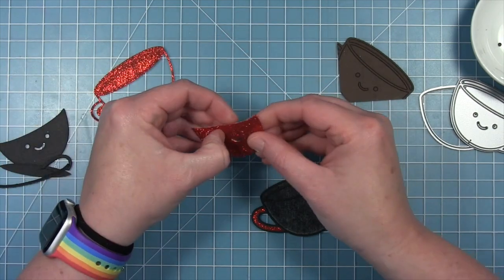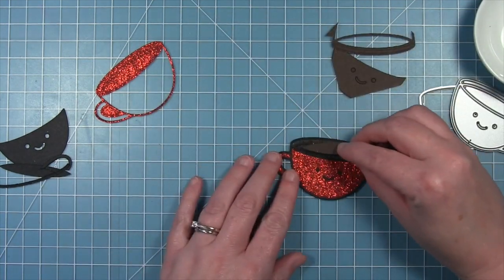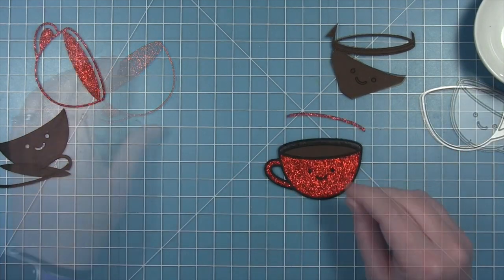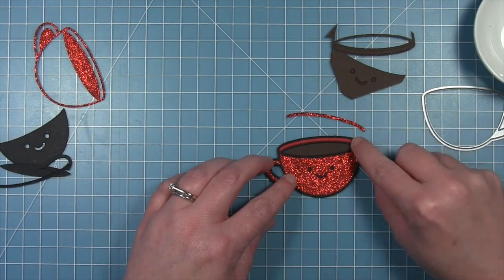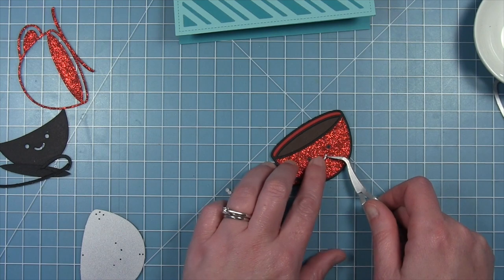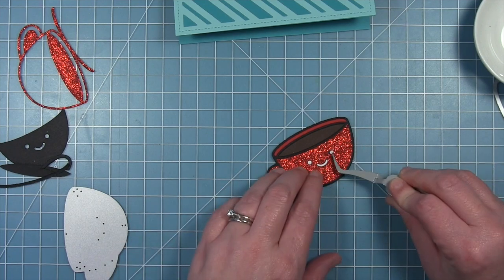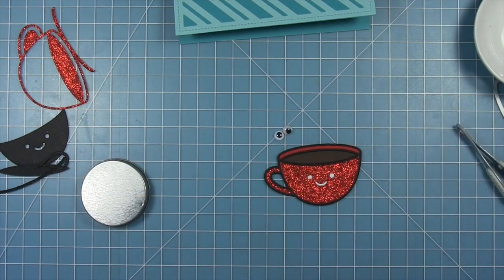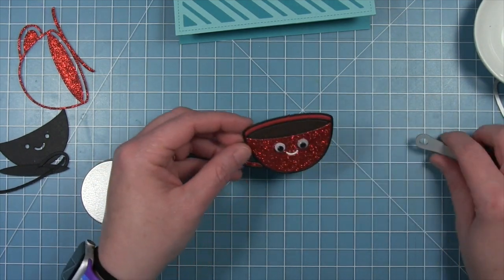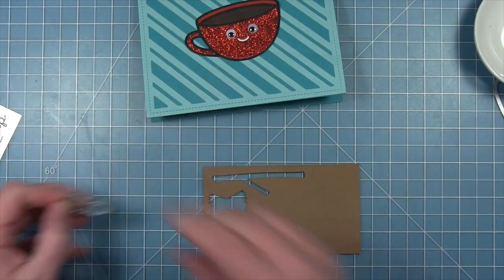I wanted a glittery red holiday coffee cup, so I cut the cup from red sparkle cardstock from the Holiday Sparkle pack, used Ground Coffee cardstock for the hot chocolate inside, and cut the back piece from chili pepper so there's no glitter on the inside of the cup. I put the little face in using white, but I'm going to cover the eyes with googly eyes — it's going to go really well with the 'be jolly' sentiment I decided to use.